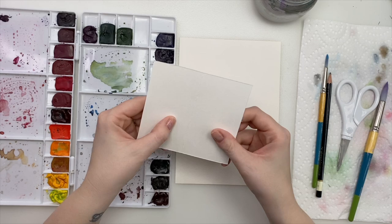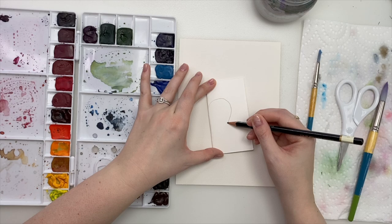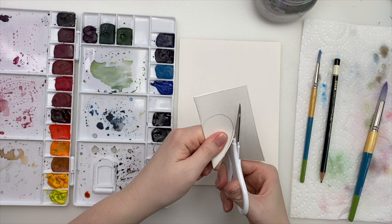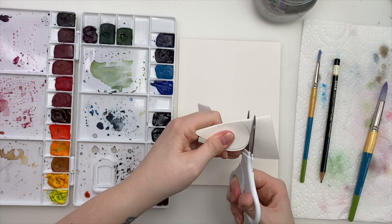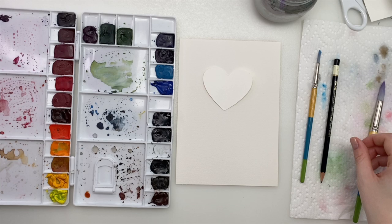Get a piece of paper or cardstock that you can cut a heart out of. I always like to fold it in half just so it's symmetrical, and cut out your heart. This is something you can do with your kids too — if we're all stuck inside for this quarantine that's currently going on, this is something fun and easy to do. You're just going to use this to trace.